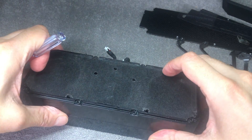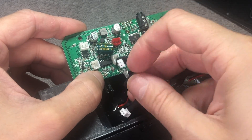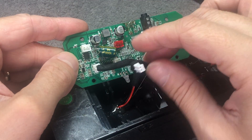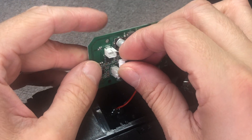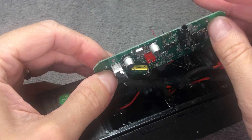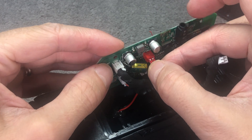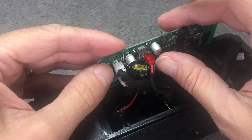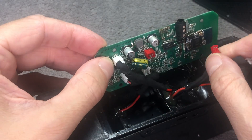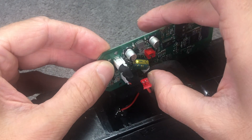Put all nine screws back in, and then it's time to wire up the speakers again. Looking at the board from this direction, the cables furthest to the left go into the bottom left connector. The white one in the middle goes on top. The red one from the center is the battery — plug that into the red port. The wires furthest to the right go into the port on the bottom. Connect those before reconnecting the battery.